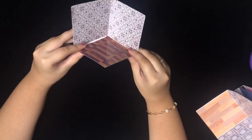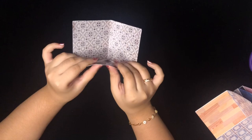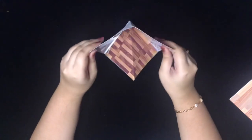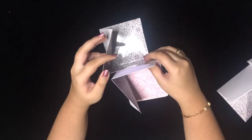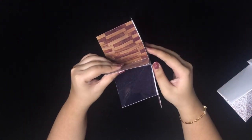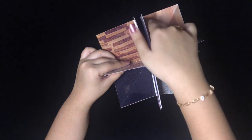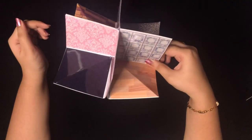Now I'm going to fold this inside, in this manner. Here, we stick it on the back side — we only stick on one side. This creates a house in a book.